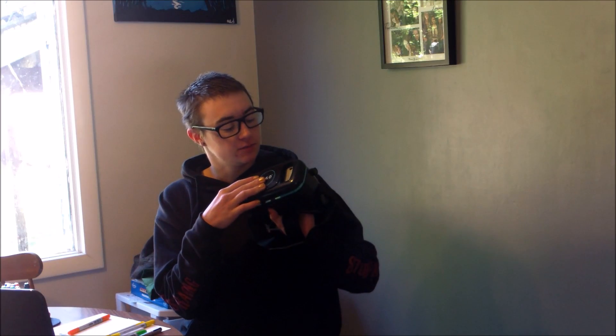I definitely recommend it if you're looking for a good cheap VR headset. You can slide it open if you need the camera. So far, fingers crossed, I have not gone into motion sickness. Thank you guys for watching, and I will see you next time.